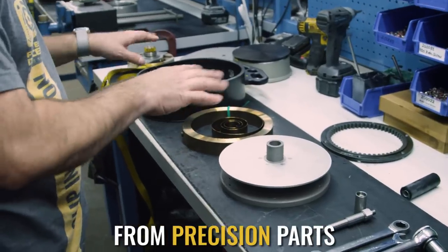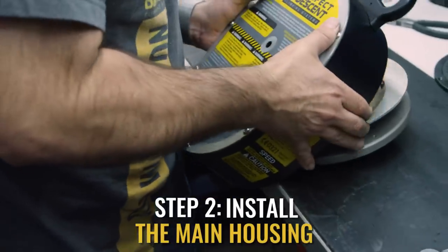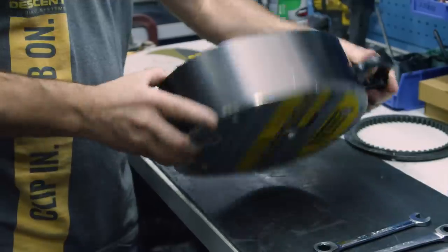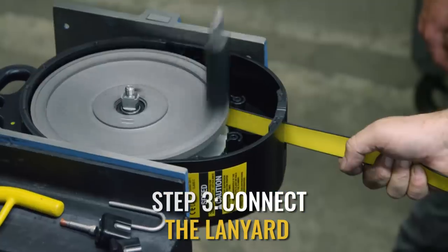This is the internals for Perfect Descent Auto Belay. This is the retraction spring. This is the main housing. You can see that it's pulling the lanyard in.